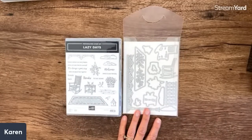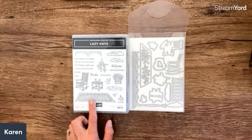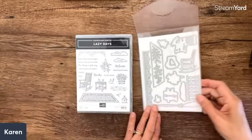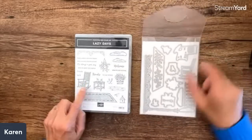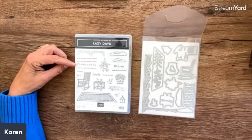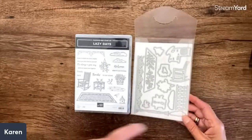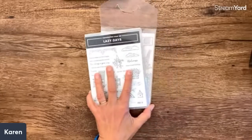This next stamp set is definitely for me — Lazy Days! It features a porch scene with porch railing, a deck, a rocking chair in two parts as a two-step, lemonade and a stand, and hanging flowers. Sentiments: 'Home is where a story begins,' 'It's always a good day when you take time for yourself,' 'It's always a good day when we spend time together.' Oh, and 'Welcome' and 'Thanks.' I see a lot of ideas here — this is definitely me!